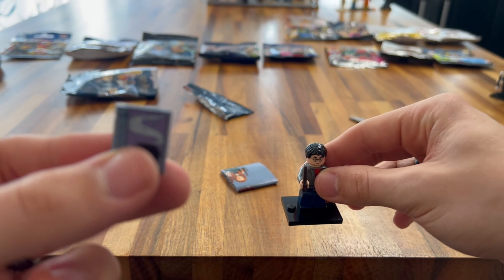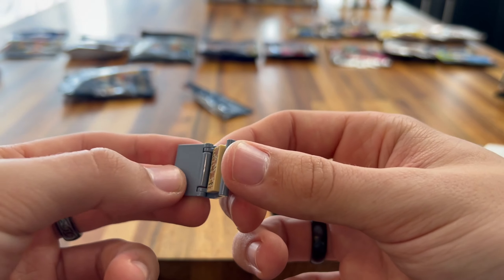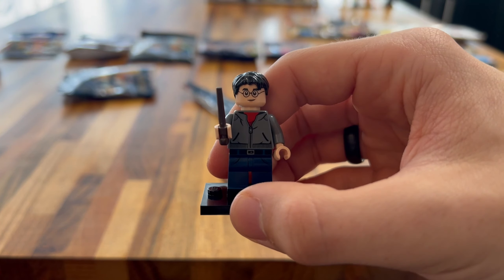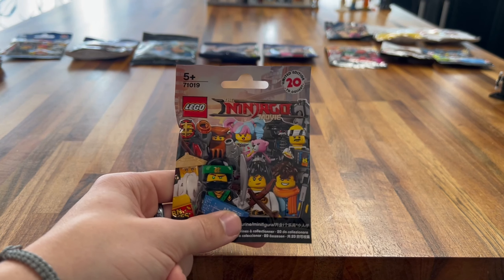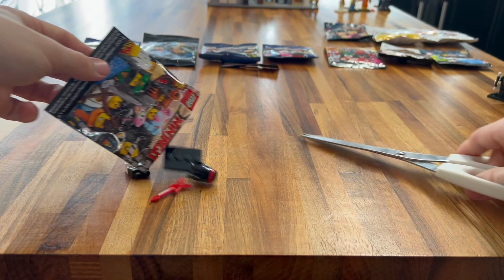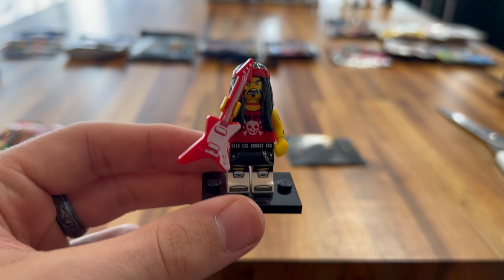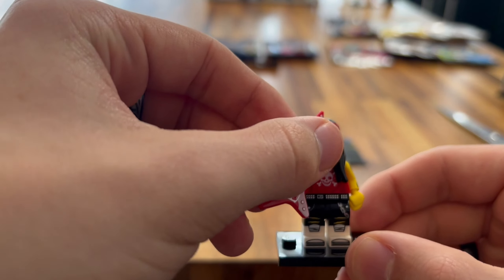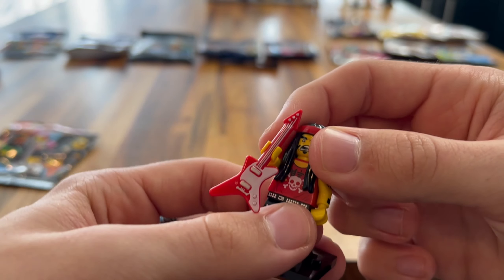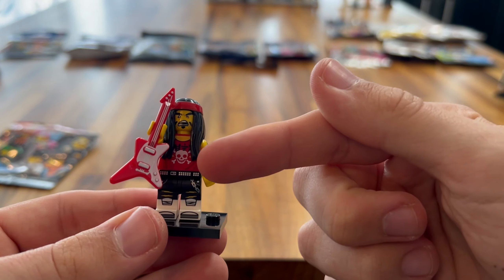Here we are with Series 2 of the Simpsons minifigures. Let's see who we're getting. It's Marge! It looks like a different Marge — she's going out, she looks like she's going out with Homer. She's got a dress on, not much printing on the torso really. This dress is really hard to get on. Nice flowers which you can put on, and also her purse. Really cool headpiece — it's really big because of her hair. Really nice, really different. I'm happy with that. Got the two couples.